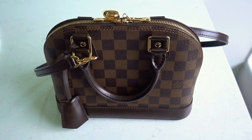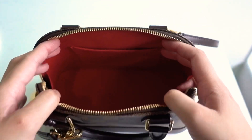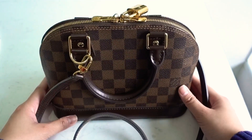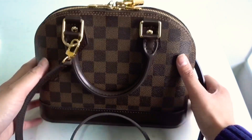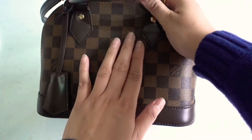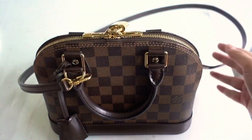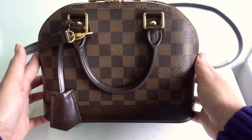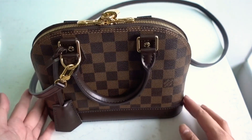The pros of this bag: first of all it's really beautiful, it's quite a unique shape, and it fits a fair bit — everything that I need. It's also really easy to maintain. The Damier Ebene print is such a forgiving material that if you get anything on it, it's so easy to wipe clean. I've had this for two years — it's my first Louis Vuitton bag — and it still looks like I just bought it.